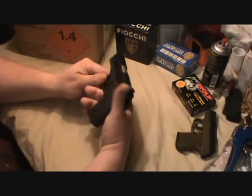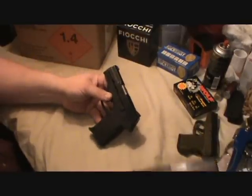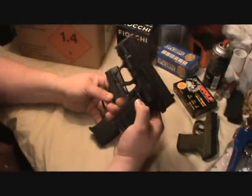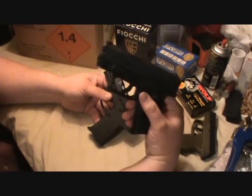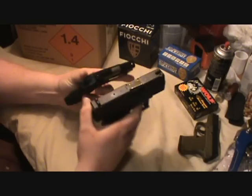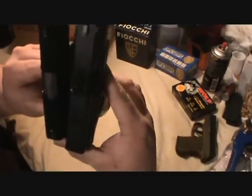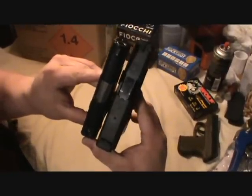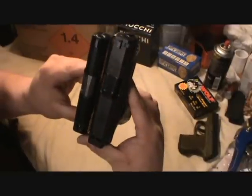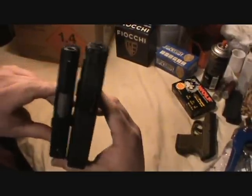To give you another comparison of how small the PF9 really is, I brought out the XD subcompact 9mm. It hasn't had a lot of face time on my channel — I'll get to it one of these days. Here's the difference between these two: first of all, look how much thicker the XD is. The XD is also just a tad bit longer, not much.